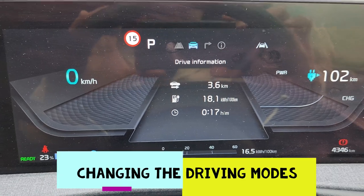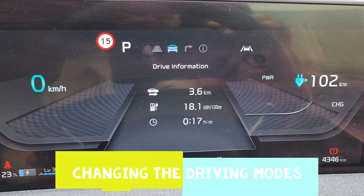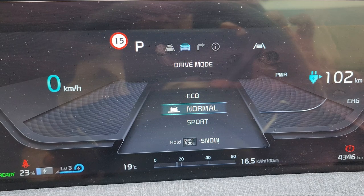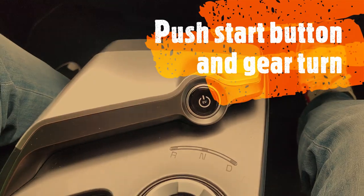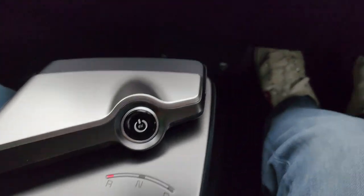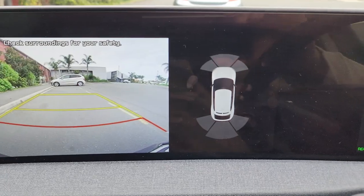We are now parked and you can change the driving mode by pressing this button here. You can go into sport, normal, or eco modes. This is the push start button, and this is the gear itself. I'll press on the brakes and move it to reverse.